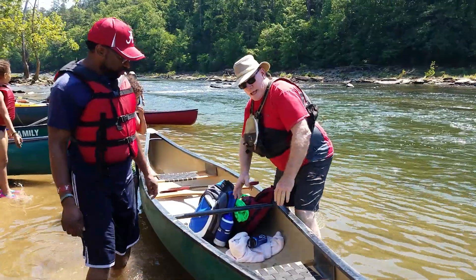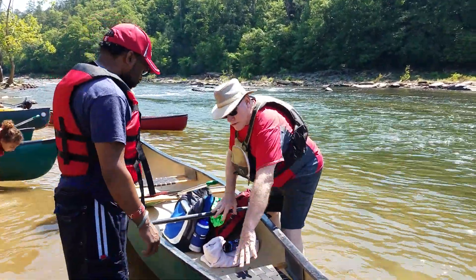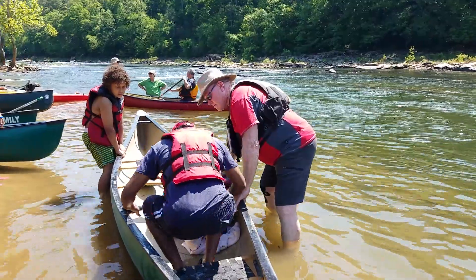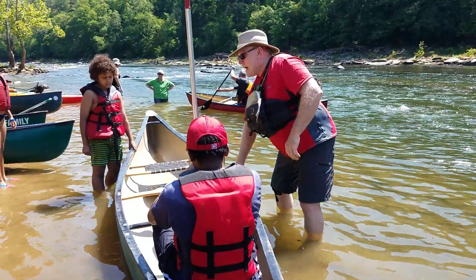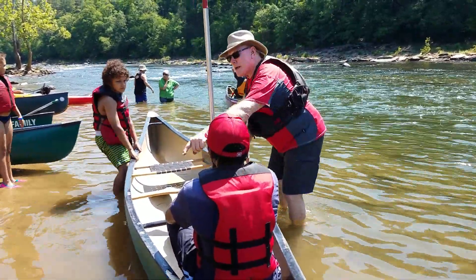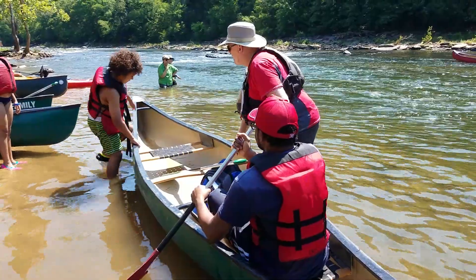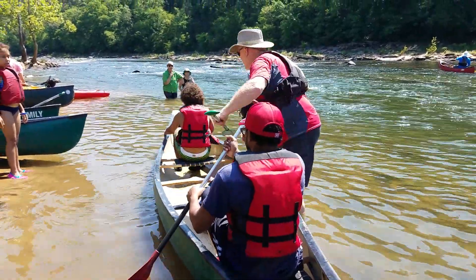When you climb in, Marcus, I'm going to get you to step right to the center of the boat in front of your seat and stay low. Go ahead and grab it with your hands, and then just sit in. Well done. Now, it works better to have the red paddle in the back, and that'll help you with steering — I'll explain that in a second.